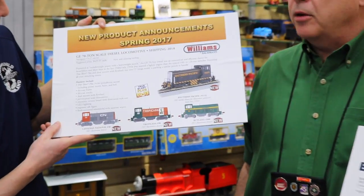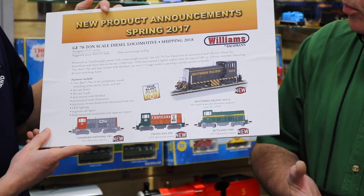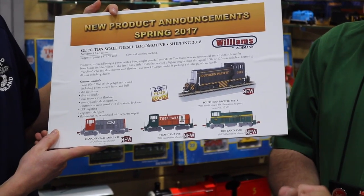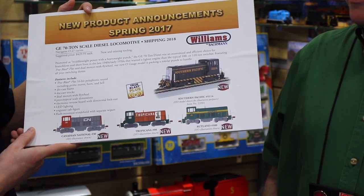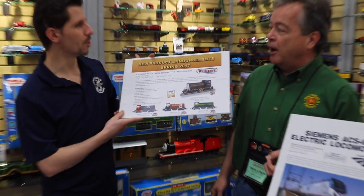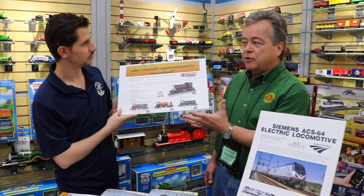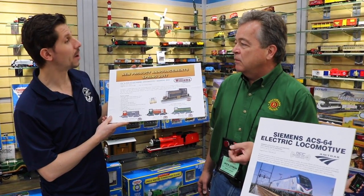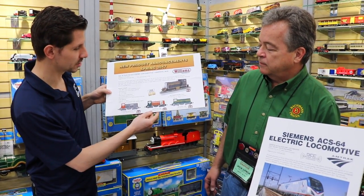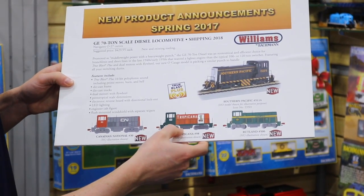It'll be very similar to all our other new Williams by Bachmann engines. It'll have high-end detailing, True Blast Plus sound, which is a digital polyphonic sound, and conventional operation, which is the hallmark of Williams trains. This is a new engine that no one's done in the past other than maybe a brass model. Brand new tooling at York — just a new announcement. And I think the Tropicana is going to be a home run.